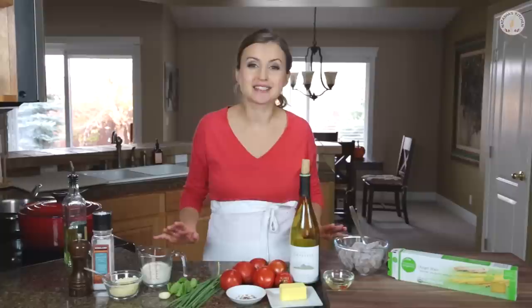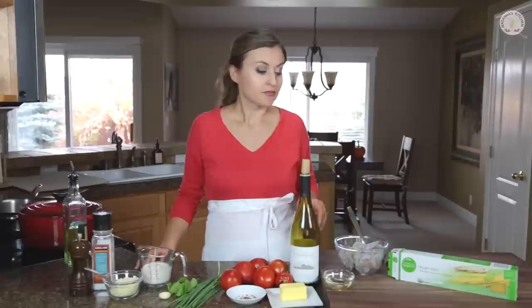Hey everyone, it's Natasha of natashaskitchen.com. Today we're going to make a pasta that takes just 30 minutes to make. It has shrimp, and it has a tomato creamy sauce that's creamy but light at the same time. It's awesome. You guys are going to love it. So let's get started.